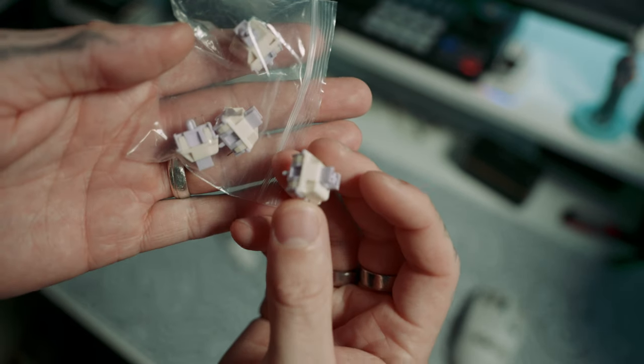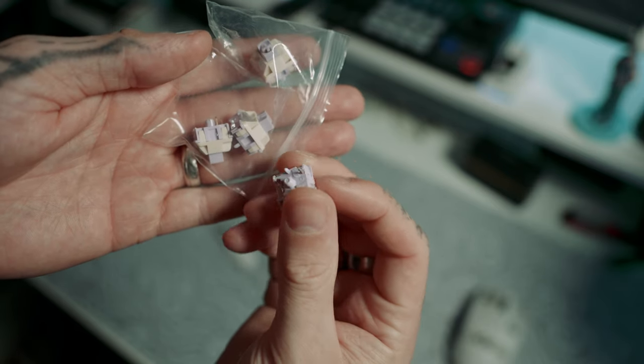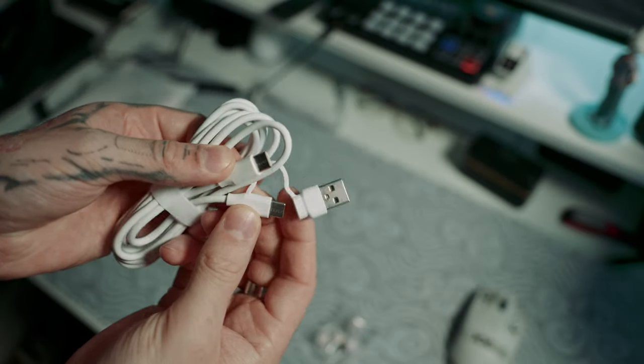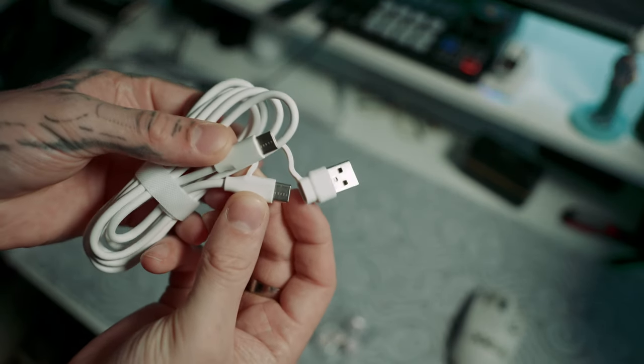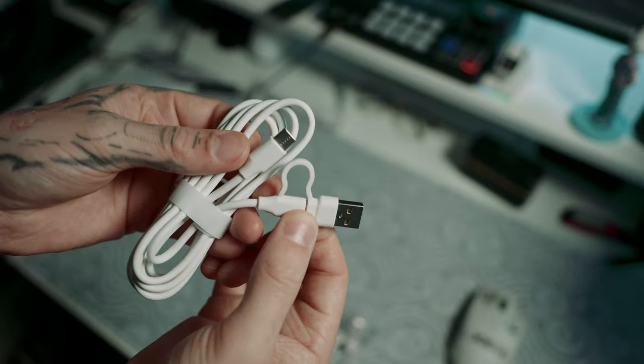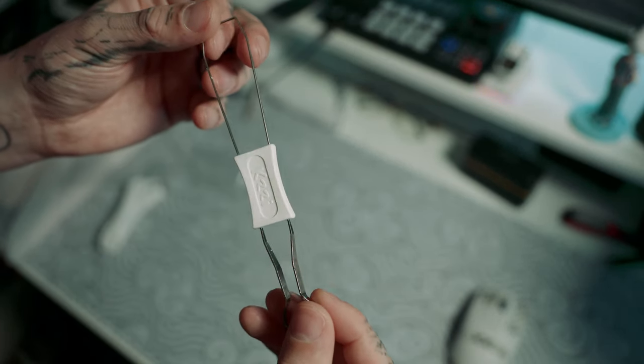In the box you get four extra switches, which obviously shows this board is hot swappable. These switches are the Moment linear switch, which are a beautiful purple and cream colorway. They also supply you with a USB-C to USB-C cable, which also has the adapter to USB-A, which is really nice to have. And then obviously your switch and keycap puller with the nice Kizzy logo on the front there. That is everything you get in the box.